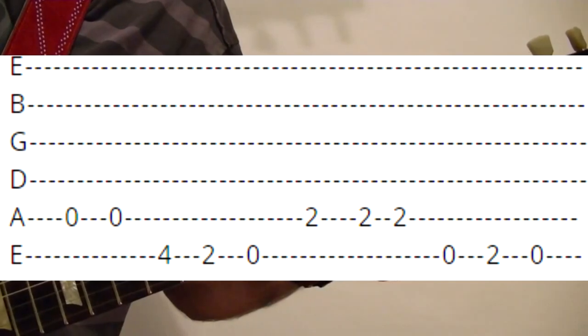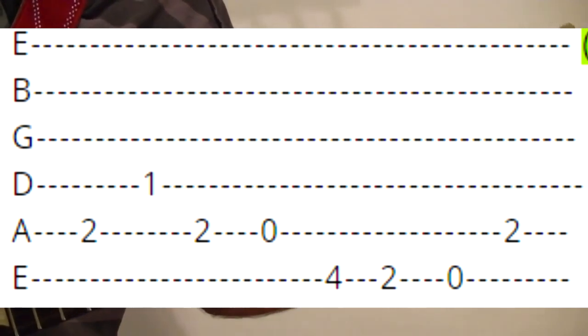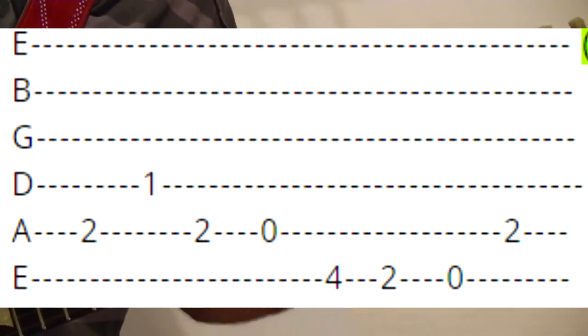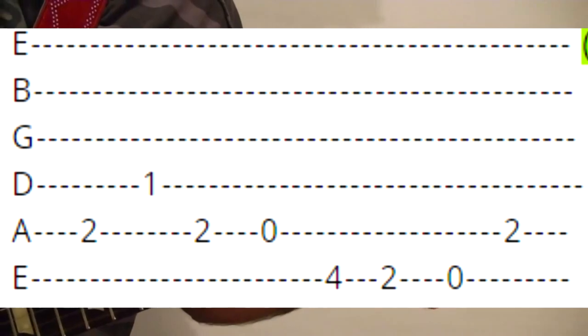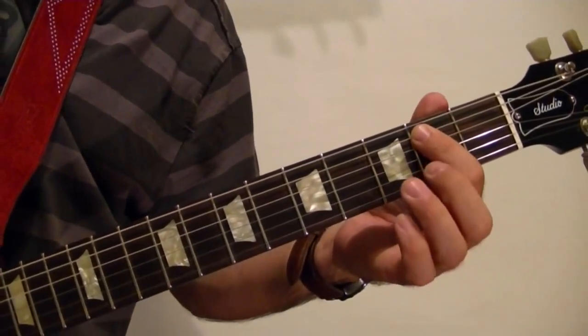Second, second, open. Then fifth string second fret, fourth string first, back to the fifth string second, open. Top string fourth fret, top string fourth fret second, and then top string open, fifth string second — you play that about six times: top string open, fifth string second.